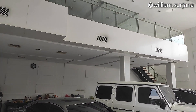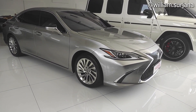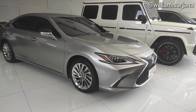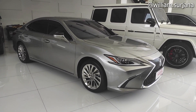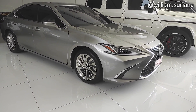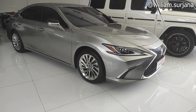Halo guys, ini dia Lexus ES300H, tapi ini yang varian pre-facelift. Sebelumnya udah pernah ya yang ES300H yang facelift. Ini yang varian pre-faceliftnya. Mobil ini keluaran tahun 2019, ini udah dijual ya, harganya 950 juta nego. Pajaknya 14,6 jutaan, plat B Jakarta. Untuk unitnya ada di Matrix Motor di Bursa Otomotif Center. Untuk kontak showroomnya, nanti saya taruh di deskripsi.